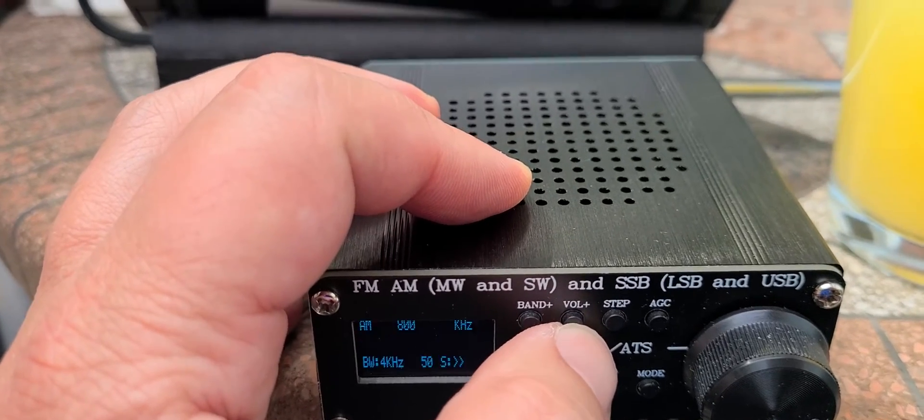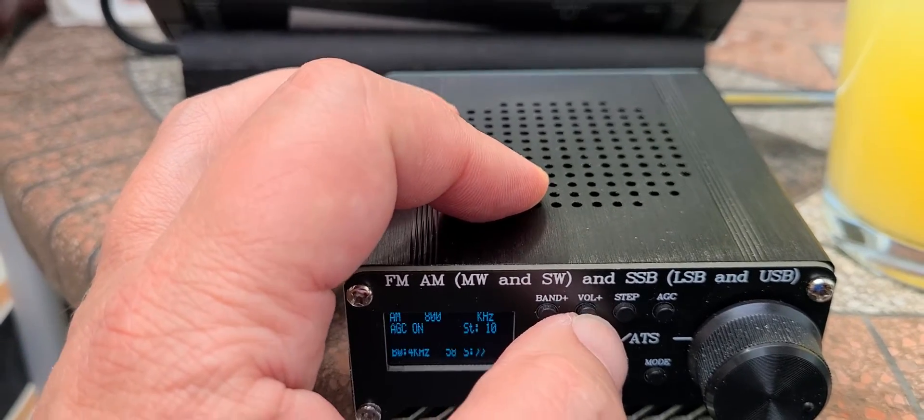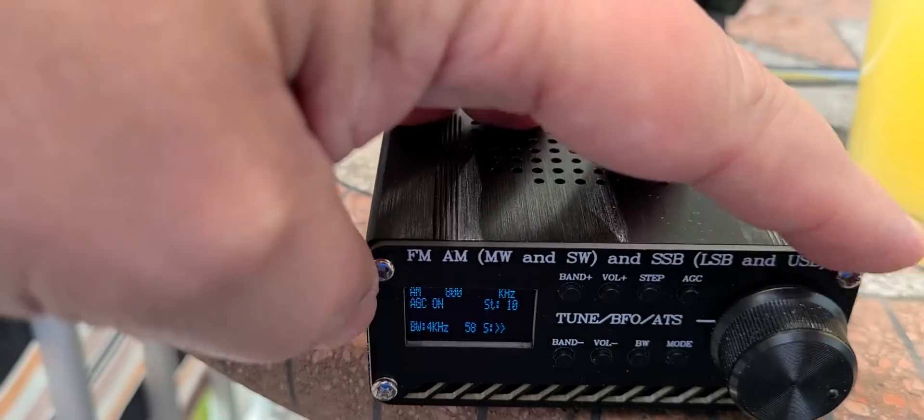So kind of interesting to check out these radios. This is the CJ8800.